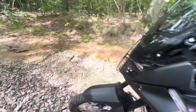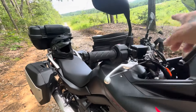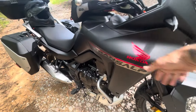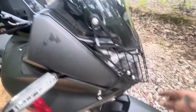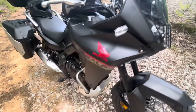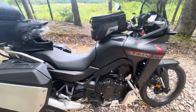So what's coming: hand guards, and we have the full set of crash bars that wrap around the front end. We have crash bar dry bags that are going on each side, and then we have dual fog lights that'll mount to the crash bar once it's installed.